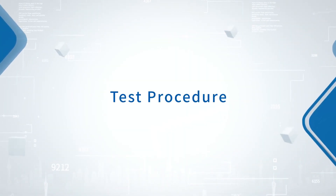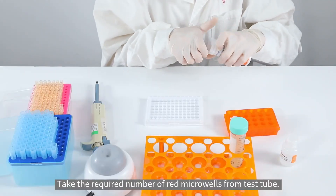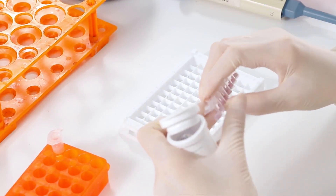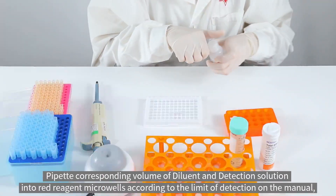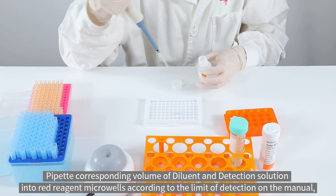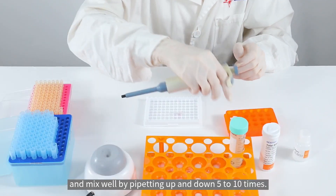Test procedure. Take the required number of red micro wells from the test tube. Pipette the corresponding volume of diluent and detection solution into the red reagent micro wells according to the limit of detection in the manual, and mix well by pipetting up and down 5 to 10 times.